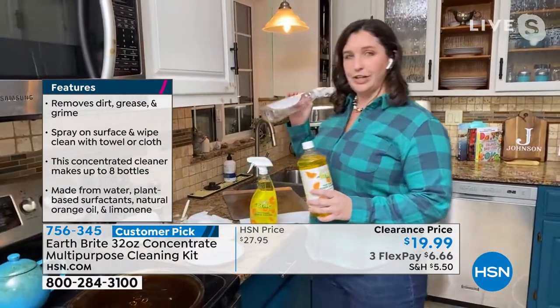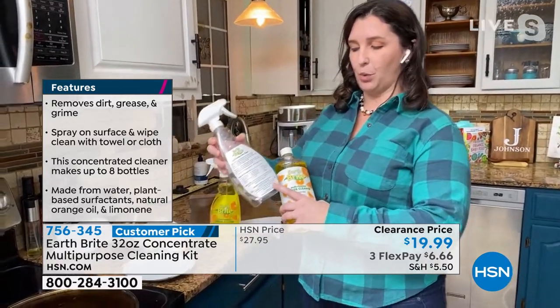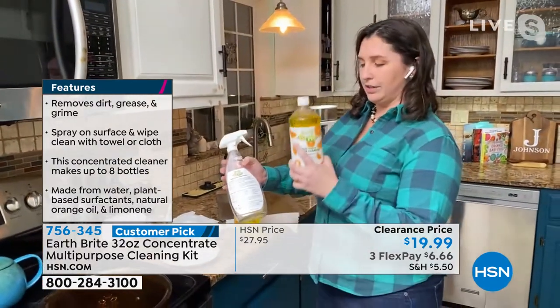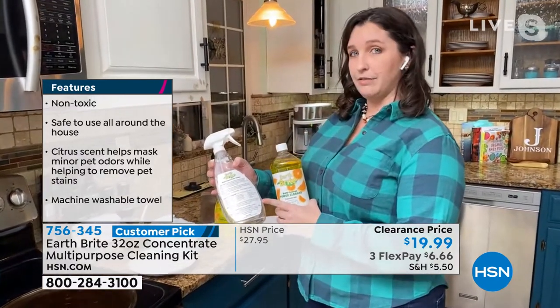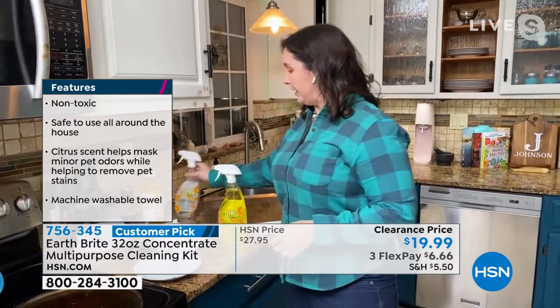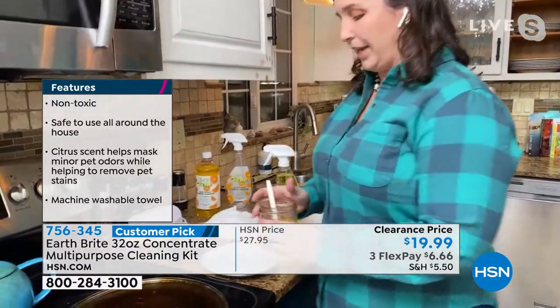What you're going to get is a bottle that comes with it. That bottle has a four-ounce pour line to it — I can see it without my glasses on. You pour the Earthbrite multipurpose power cleaner into it up to four ounces and then fill the rest of it with water. Do a little mix, spray and go. You're going to clean everything with this. Everything. It's amazing.